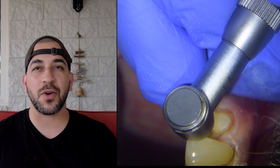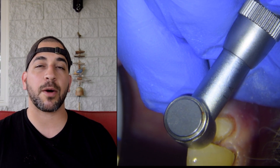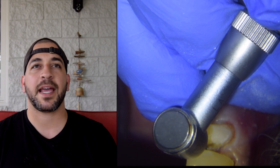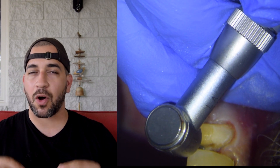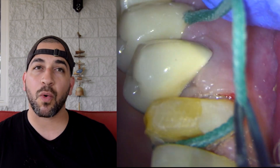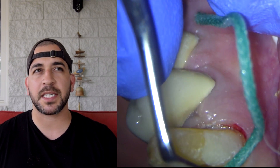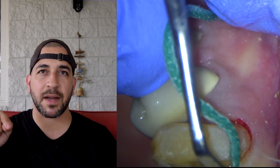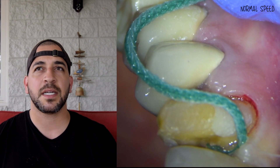Here I take a slow-speed round bur running at a slower RPM, and I start teasing away the cavity a little bit at a time, making sure I have hard, sound tooth structure and that all the cavity is completely removed. At this point I like to place a cord, and typically I place as large a cord as possible — in this video I believe it's a number two cord that wraps around the entire gums.